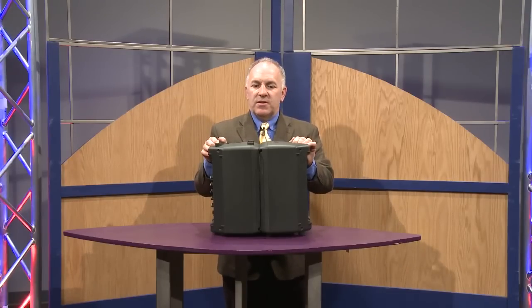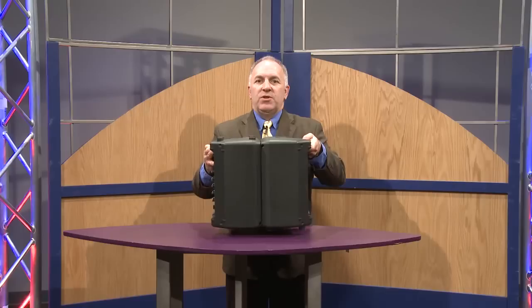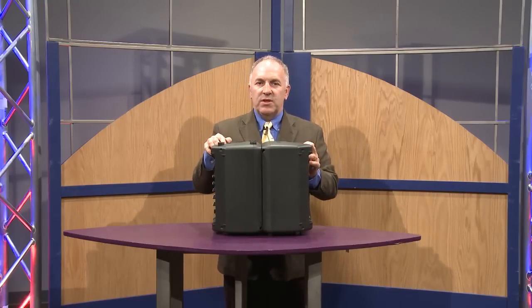Today I'm going to talk about some of the features of the unit and demonstrate how easy it is to use. The first thing is it's 24 pounds and there are handles on both sides. There are speaker stand mounts recessed that are built into the unit.